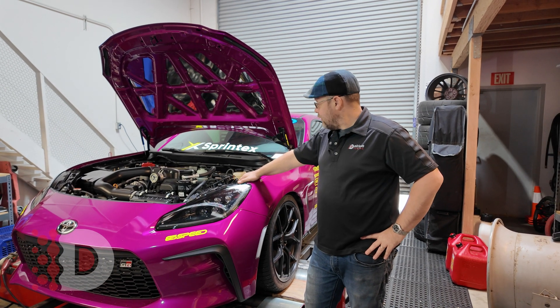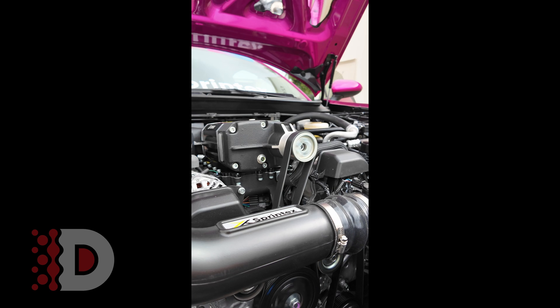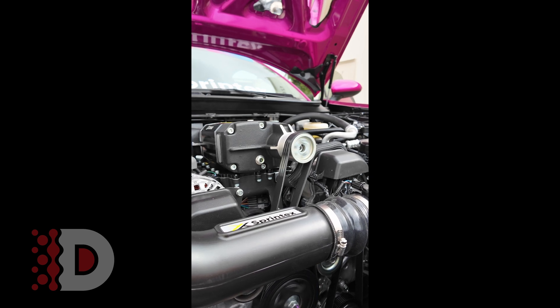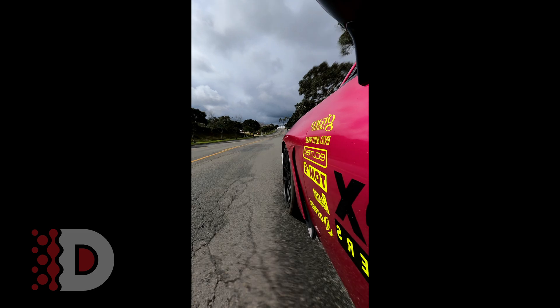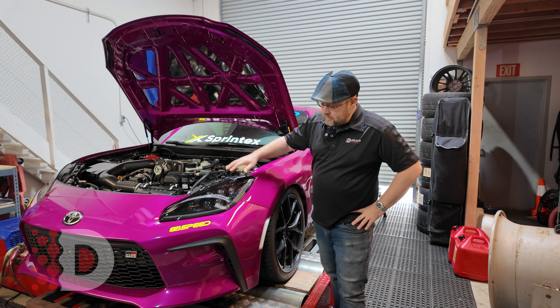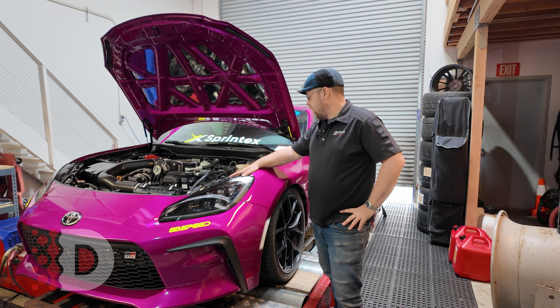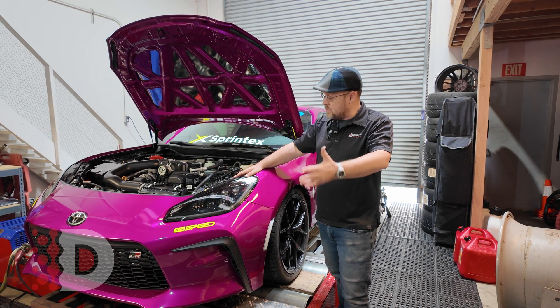We are here at Delicious Tuning with a Sprintex supercharger on a GR86. This is done by 86 Speed — they actually showed this at SEMA — and we're just going to go over everything we've been doing. We're just doing the tuning part in the ECU with Ecutec.